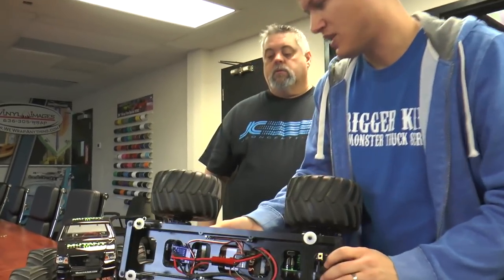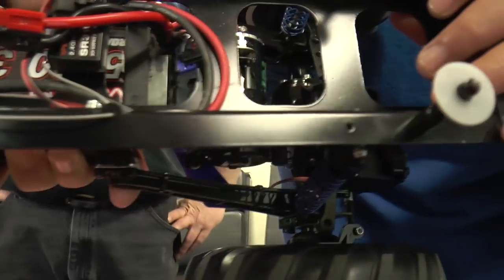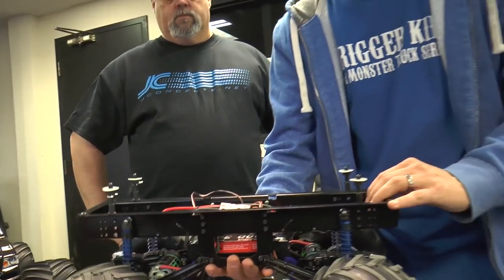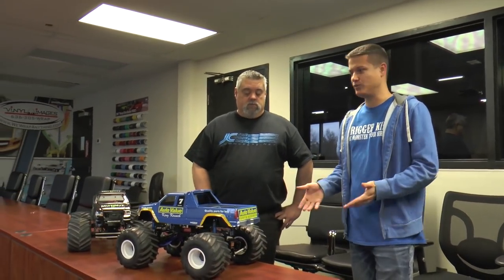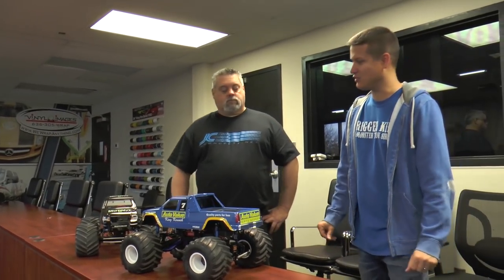XL5 here — Traxxas ESC. You can wire these with two motors; a lot of guys are doing that. They don't rate it or advertise for it necessarily, but you can do it. Especially with just the 27-turn motors we're not pulling a lot of amps. If you use a low-turn motor you can't get away with it — don't do that with a lower turn motor, you will smoke the ESC pretty quick.